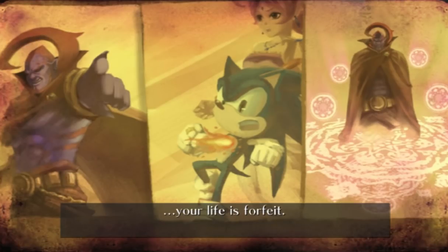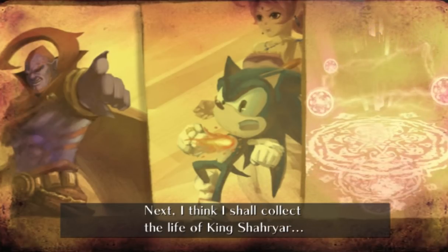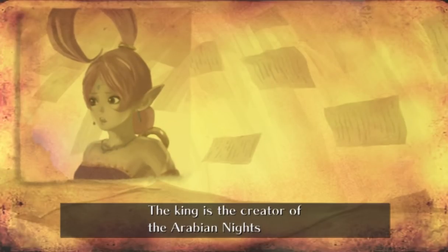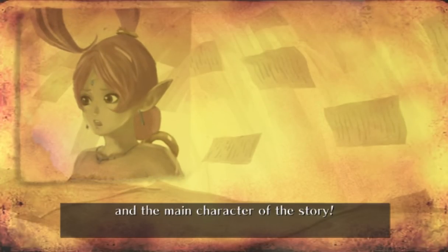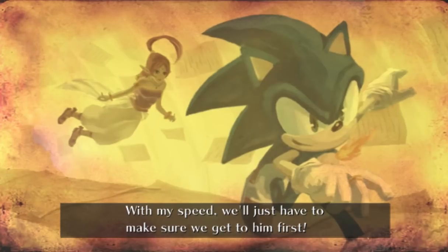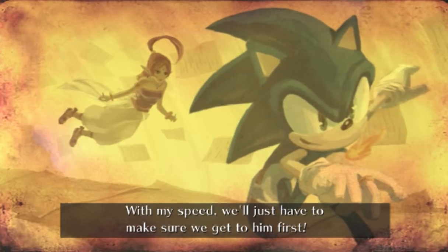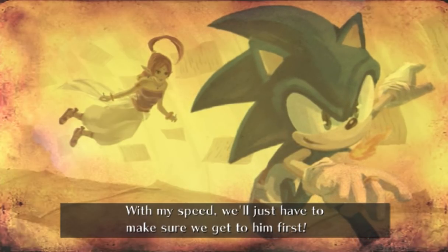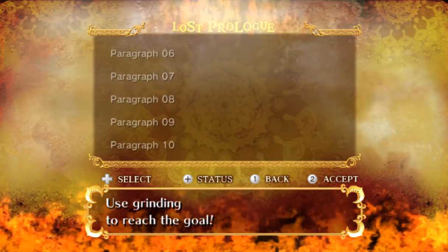Then we meet Tails, who's a king. And then we meet Knuckles, who's like a guy that's supposed to be real smart. And then we meet, you know, a whole bunch of people. The king is the creator of the Arabian Nights and the main character of the story. So cutscenes just kind of happen at the end of their levels when you replay them. Speed break to reach the goal.